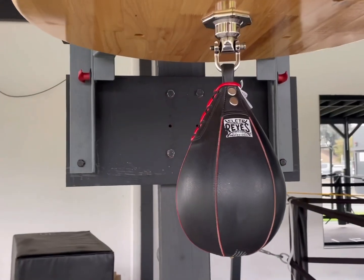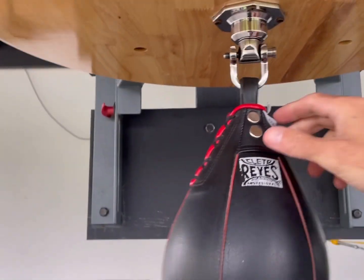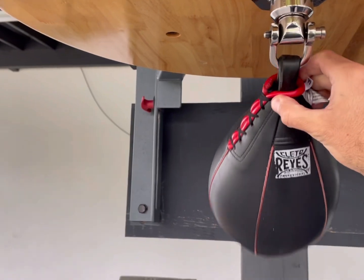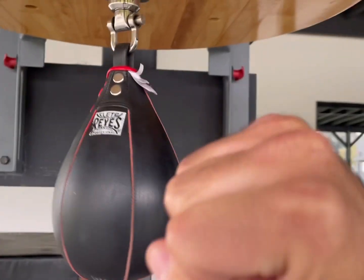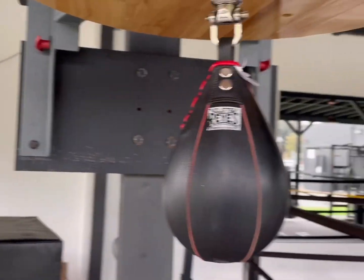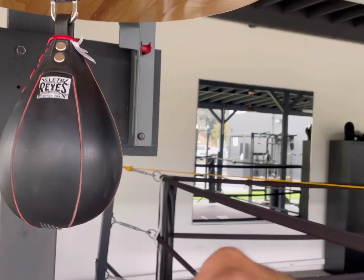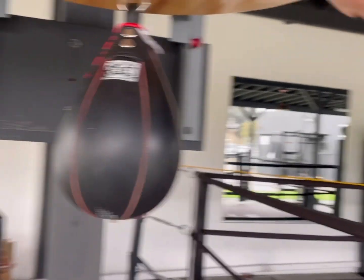Quick video on how to hit the speed bag. When striking the speed bag, first off it has to hit one, two, three times before you hit it again. The trick is you hit it with the back of your hand or the palm of your hand — you want to act like you're chipping ice with an ice pick. It's a circular motion, not too big.